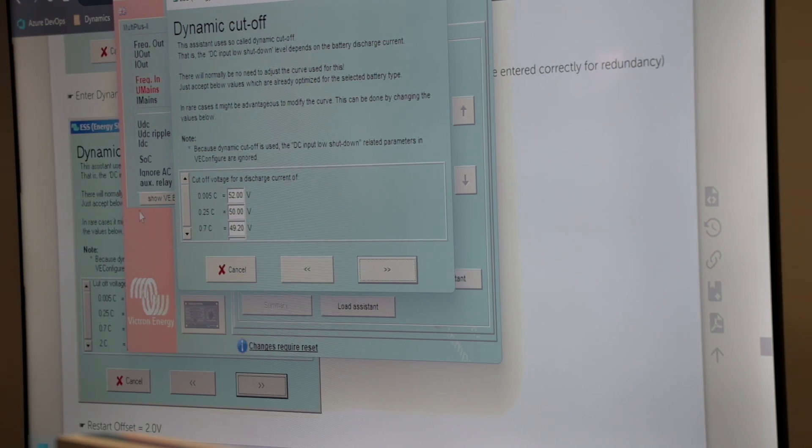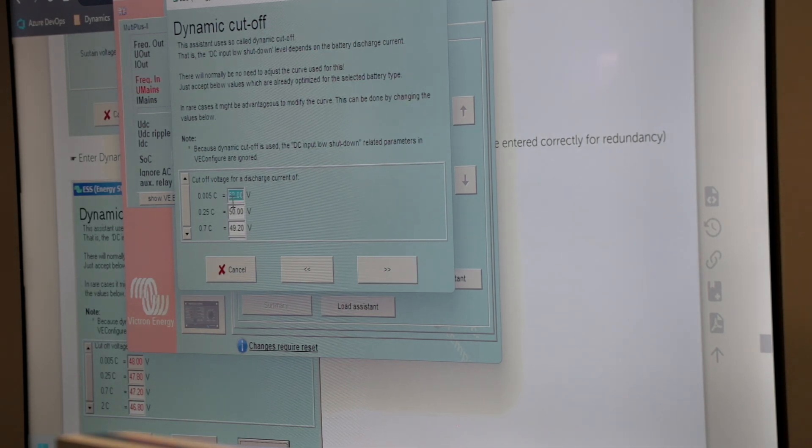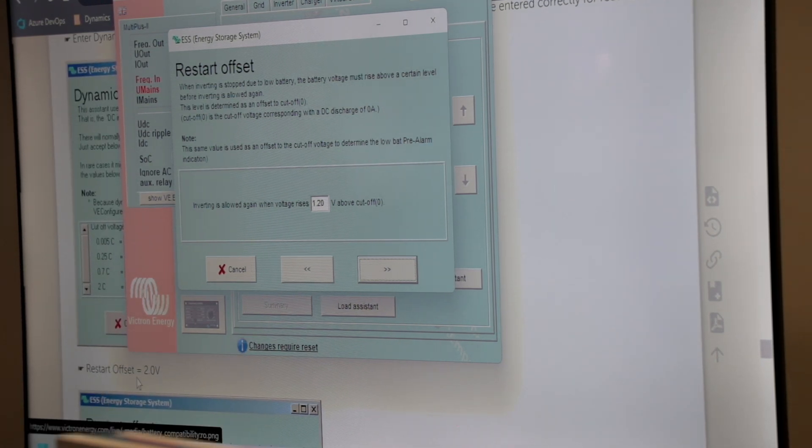I can input those values. The next part is 44, that's 47.8, 37.8, 37.2, and then 46.8. Make sure you input the correct values according to our battery manual. This is a bit higher for Freedom 1 than the recommended or standard. Freedom 1 recommends a 2-volt leeway for the battery voltage to rise before the inverter connects again.